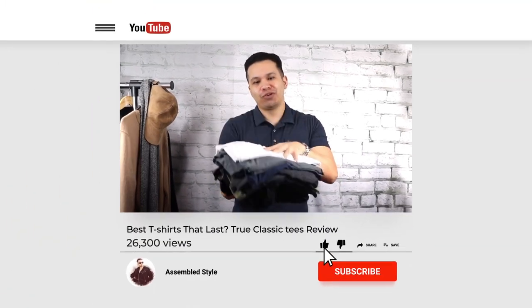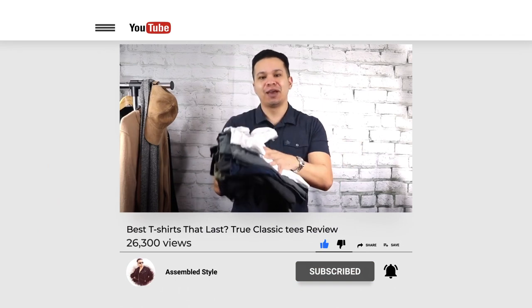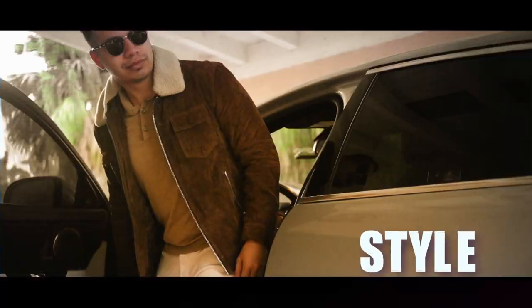We're almost closing in on a year since I did my first video review on True Classic Tees. In this one, I'm going to answer all your questions because I've been getting a lot of them, and show you how they held up so far. Let's go.